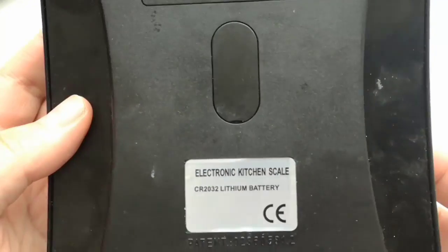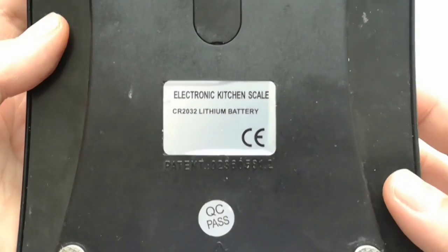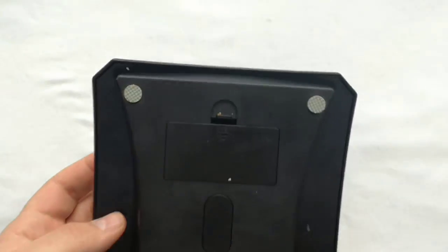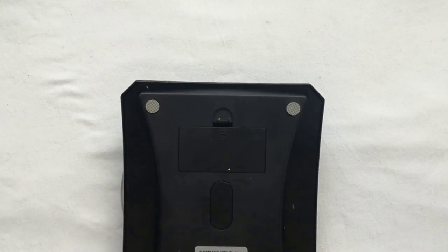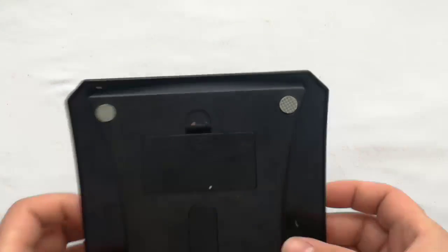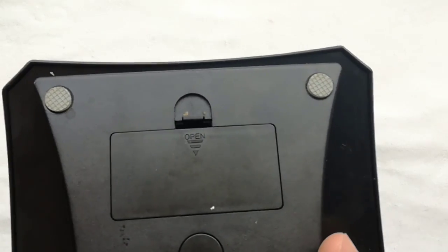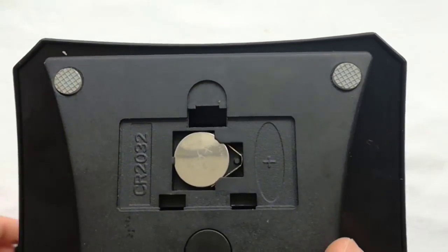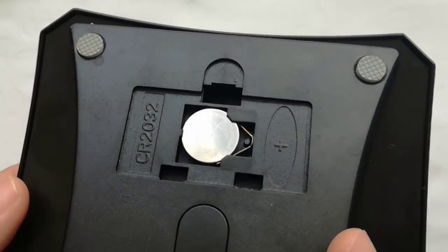The scale is working with a CR2032 battery, like the PC motherboard. I will try to replace the battery.